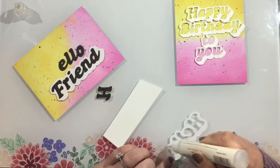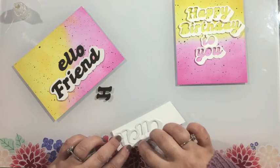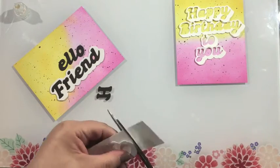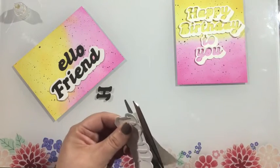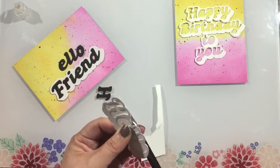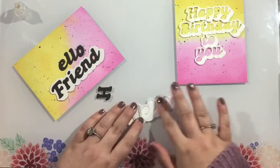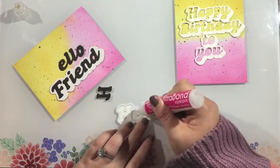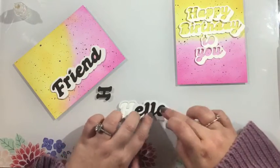Here's a little tip if you want to use both the shadow and the sentiment pieces together. I find it easiest to combine them if I create a little backer — especially since I wanted to create some dimension on my card and pop up my sentiment with foam. So I'm taking just a piece of scrap white cardstock, gluing the shadow piece onto it, then using scissors to trim away any excess.